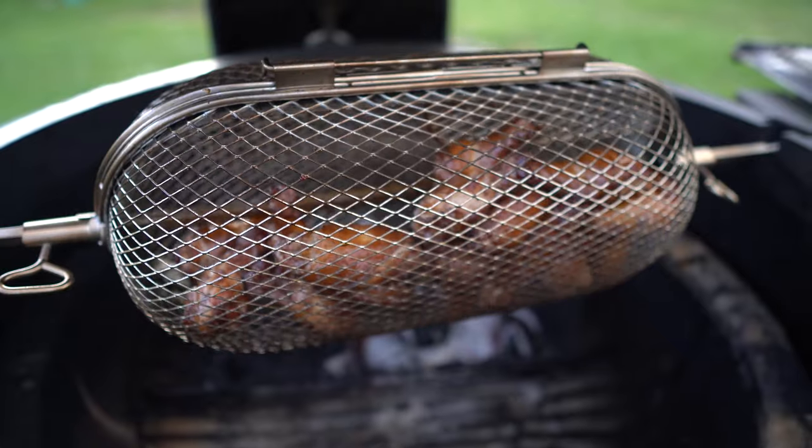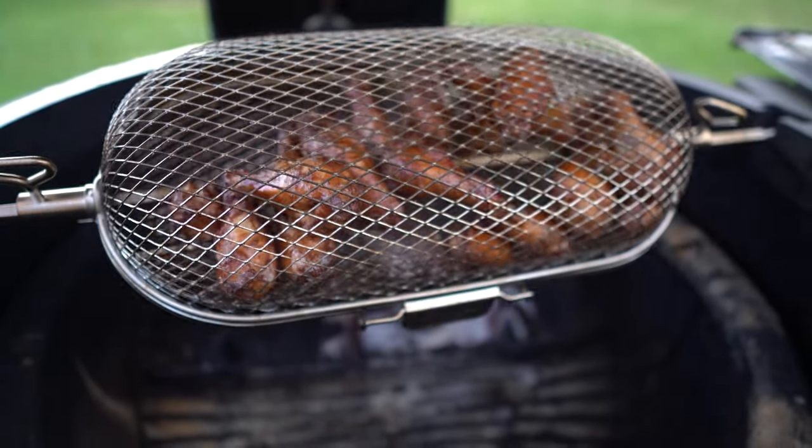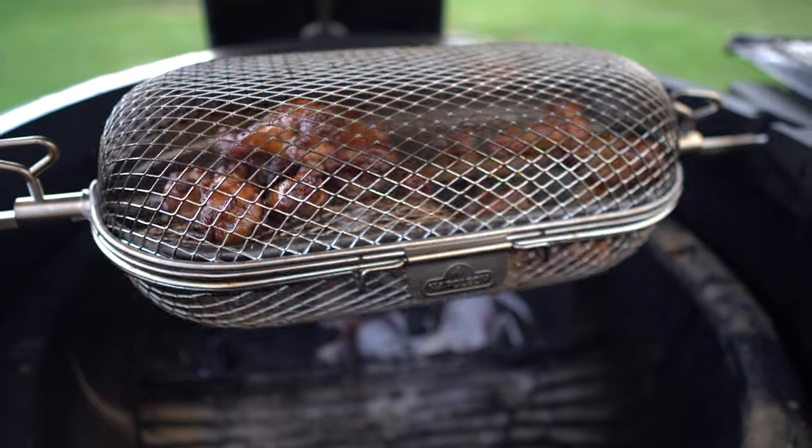Okay, it's been exactly one hour, and the wings look just amazing. I'm going to yank those off, bring them inside, and we're going to do three different dry rubs. I've got three bowls set up here. As soon as we pull them off, we'll put them in the bowls, get them covered in our different rubs, get them shaken up, and then we'll be good to go.